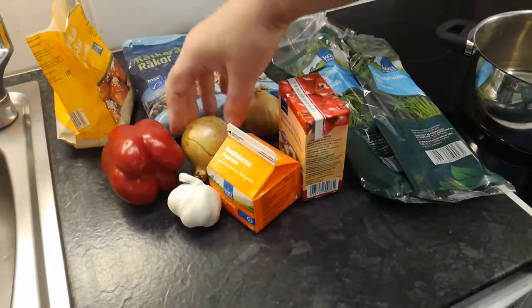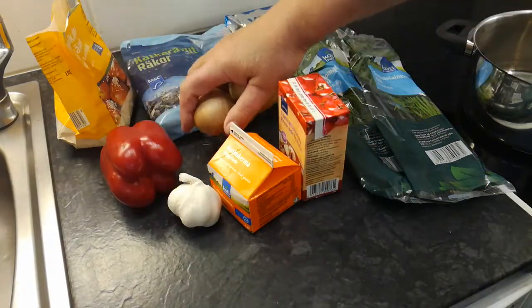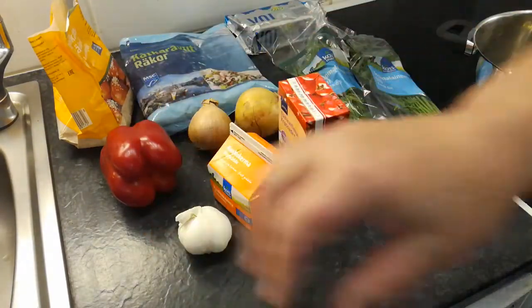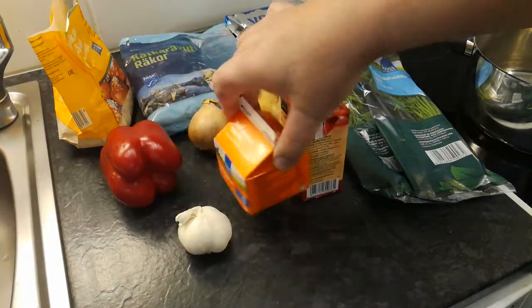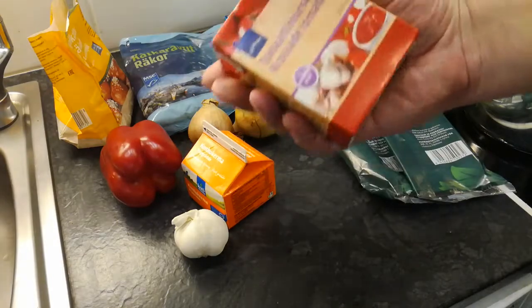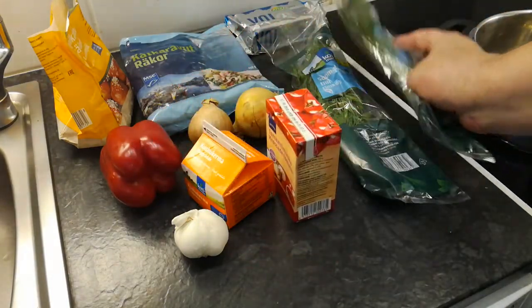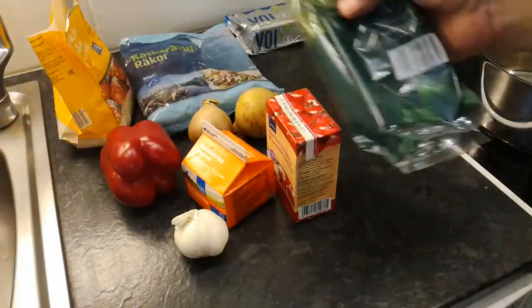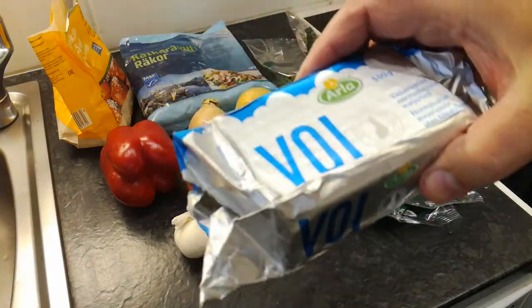Paprika. Sipulja. Valkosipulja. Kermaa. Tomattimurskaa. Tillyä. Ja voita.